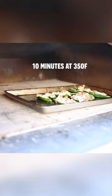Add a little bit of oil to your pan to help prevent sticking, and then put them in the oven for about 10 minutes at 350 degrees.